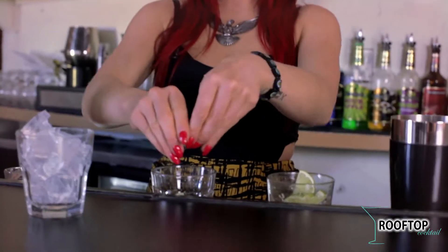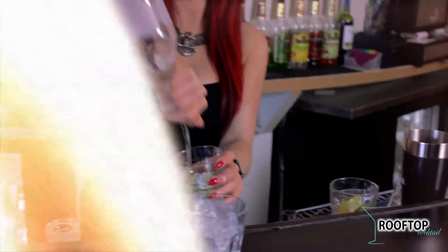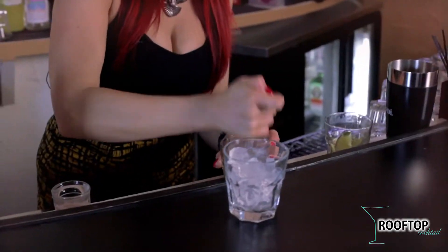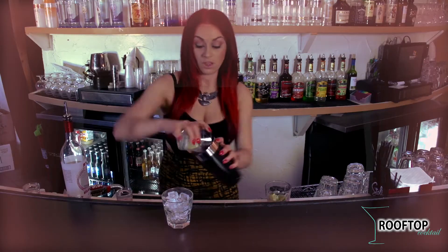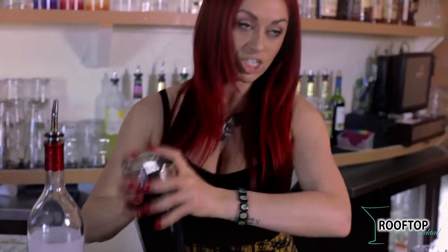My rooftop cocktail starts off by taking some fresh limes, some sugar, some of this New Holland's white rum we have here, and you muddle it all together, and then you mix it up. The national drink of Brazil — it's good and hot in Brazil. Make sure it's nice and fresh.